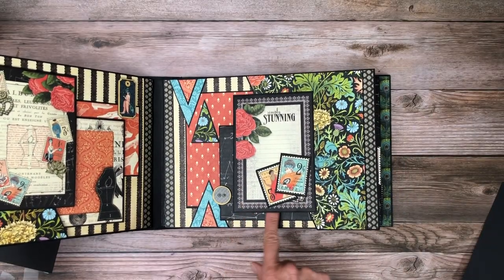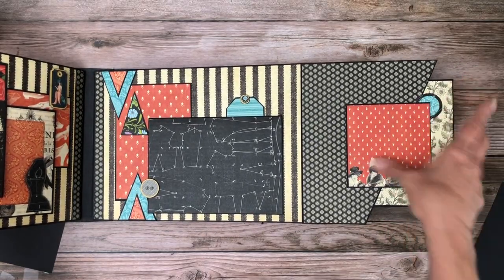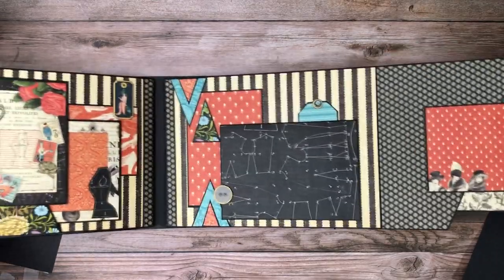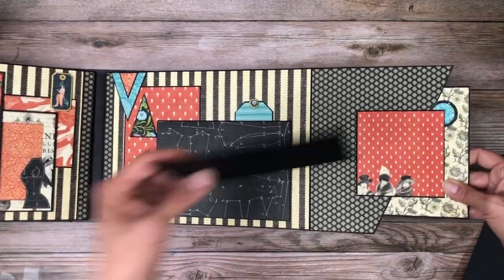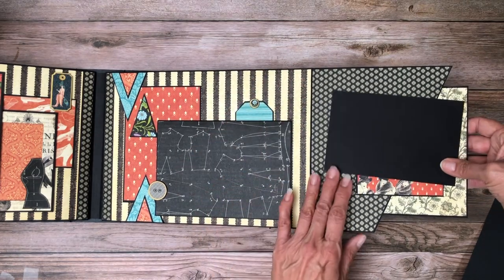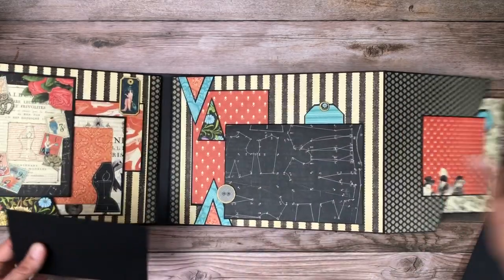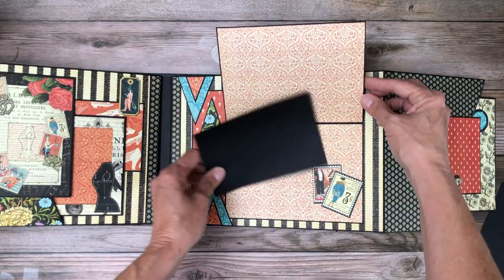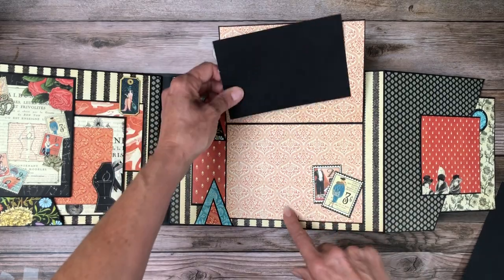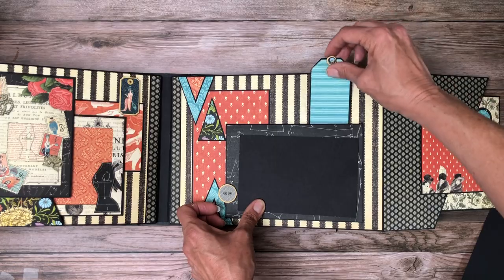Page five: I added two stamps that I fussy cut. This is a four by four photo mat, and this is fussy cut from the collection pack. Here's my four by six — you could put a four by six here this way or this way. This is a five by seven card with photo space both on the top and bottom, as well as in the closed position. This is a small journaling card.